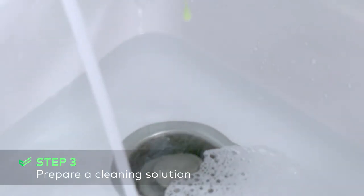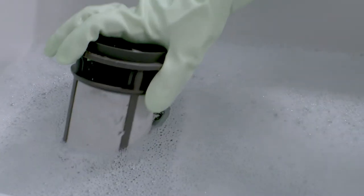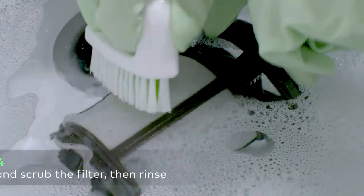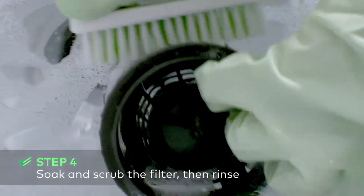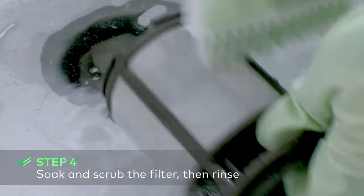Fill a sink or a large bowl with hot water and add dishwashing liquid. Use a good detergent that contains a degreaser for easier cleaning. Place the filter in the cleaning solution and allow it to soak for a few minutes to loosen the debris — this is particularly helpful if there are bits of paper labels stuck to the filter. Use a sponge, old toothbrush, or a soft bristle nylon brush to scrub away any trapped debris in the filter.